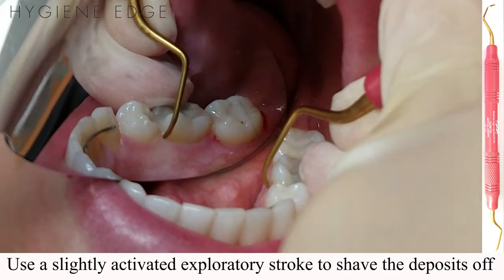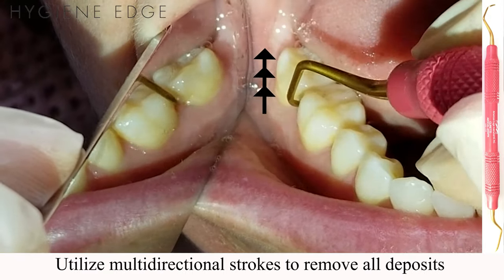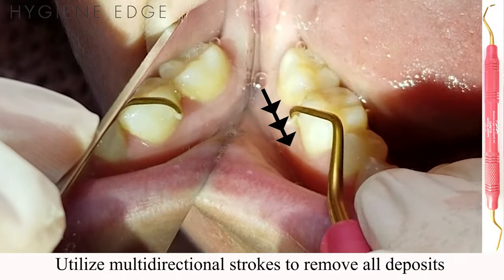Remember not to fracture or pop off calculus when using XP Sharpen Free instruments. Scale the teeth with vertical strokes on the mesial and distal, oblique strokes on the buccal and lingual, and horizontal strokes on the line angles.